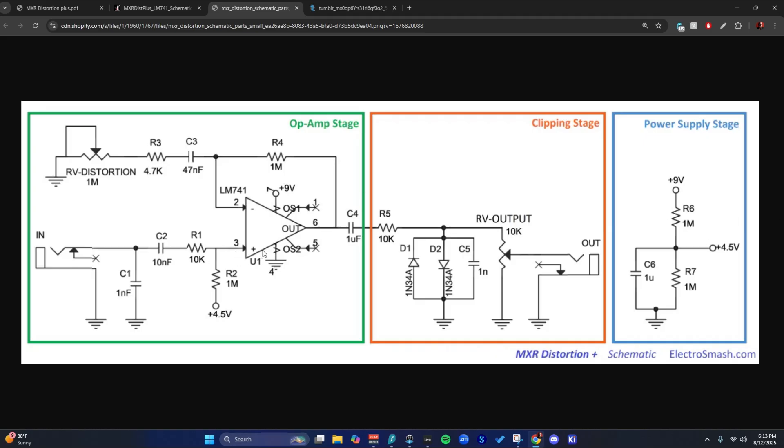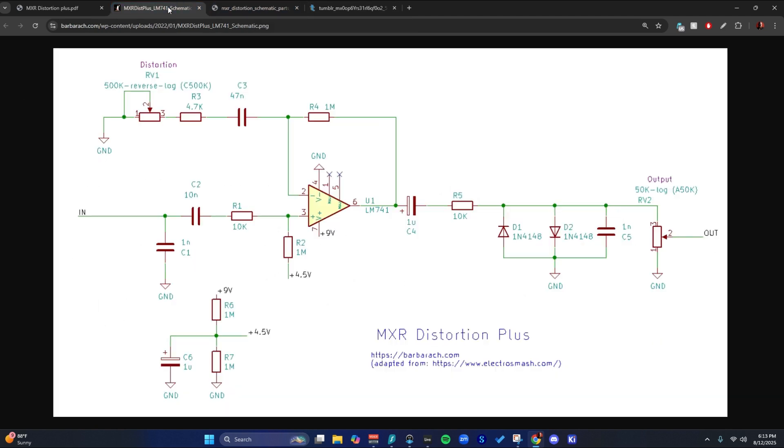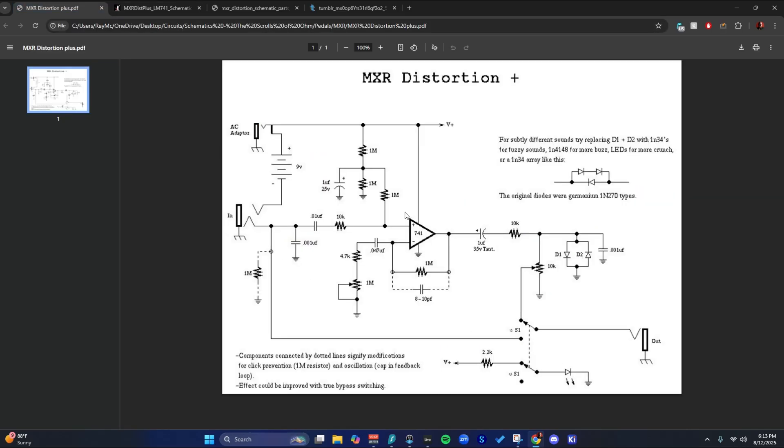That's pretty normal stuff. Here is our 741 op amp, I think — yeah, 741, which is pretty common. People like that one for audio stuff. LM741 — yep, yep, yep.